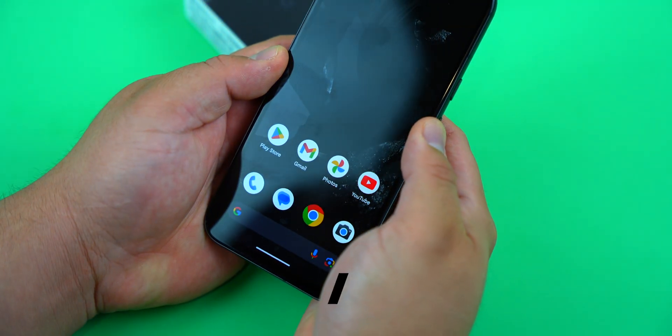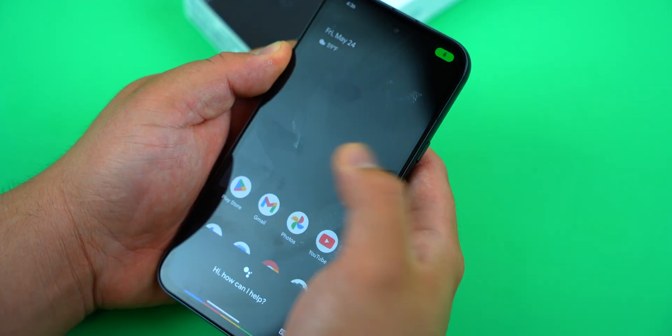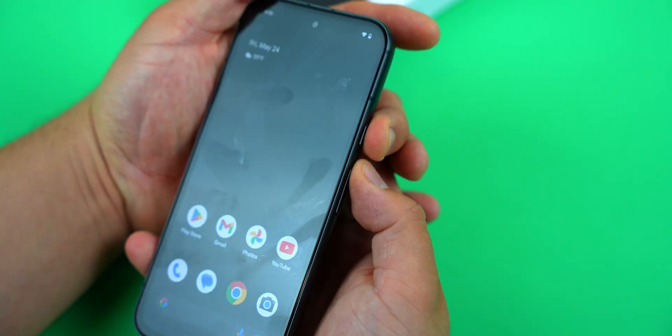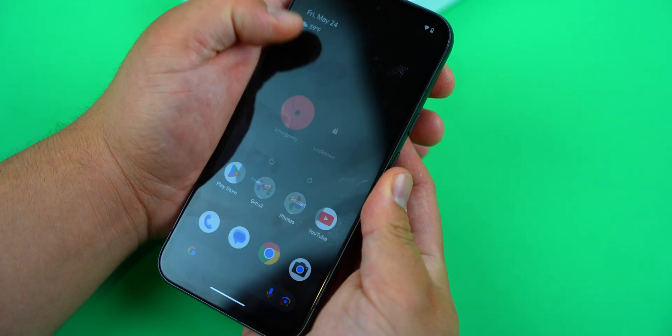While pressing and holding the side button no longer pulls up the power menu by default, you do need to use it. You can launch the power menu by pressing the side and volume up buttons at the same time. The power menu will show up and you can select power off.